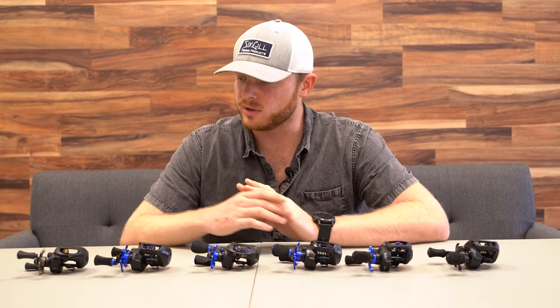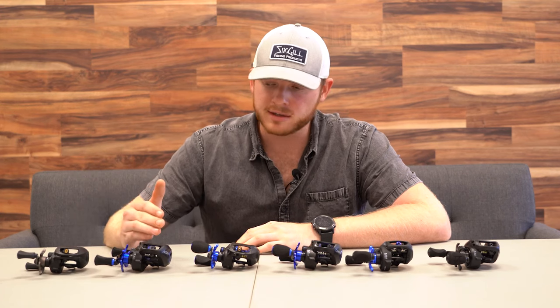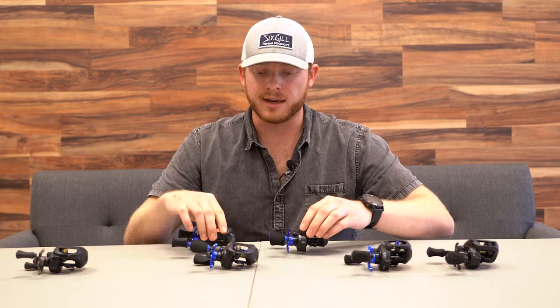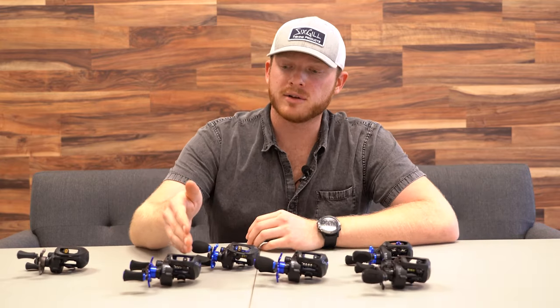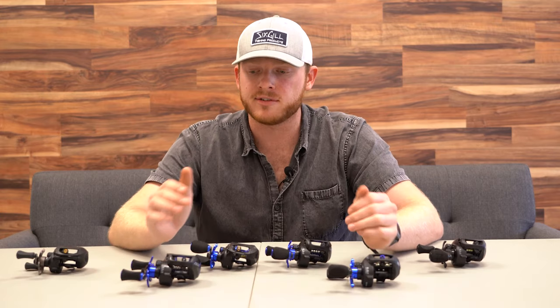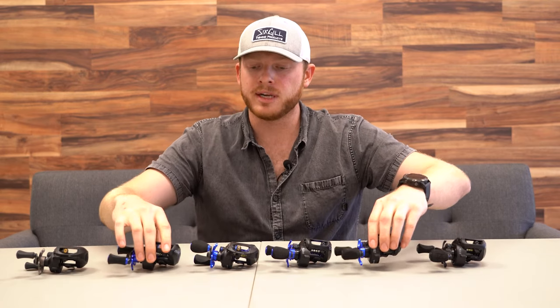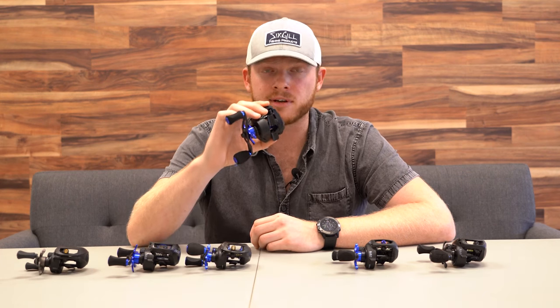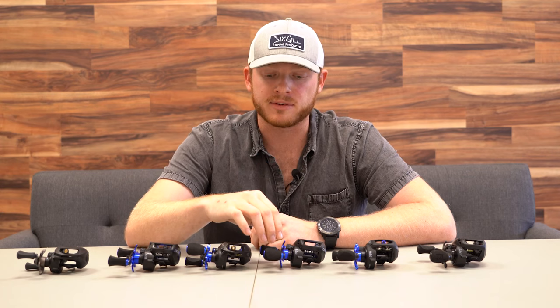Now that we've done a quick rundown of each reel, let me reiterate a few things. If you're looking for a good budget reel, the Deluge is a great choice. The Cyclone, Creus, and Wraith all share a similar body style with carbon fiber bodies, carbon fiber side plates, and lightweight construction. The Cyclone uses our proprietary magnetic braking system, while the Creus and Wraith have the dual braking system. The Wraith has the hybrid ceramic bearings. The Hamar and Cyclone both use that similar proprietary magnetic braking system that helps reduce backlashes. The Typhoon is a low profile aluminum reel — it's high speed and feels phenomenal once dialed in. The Creus has most of the bells and whistles of the Wraith, but without the ceramic bearings and without the carbon fiber drag star.